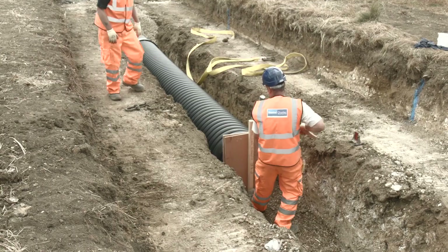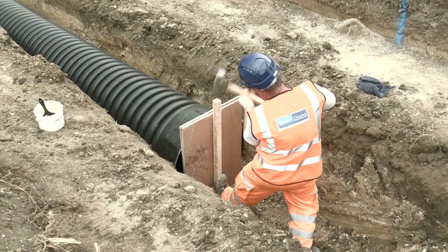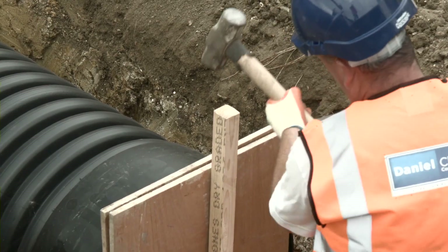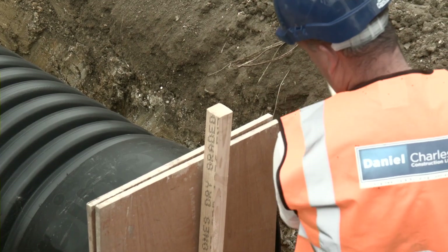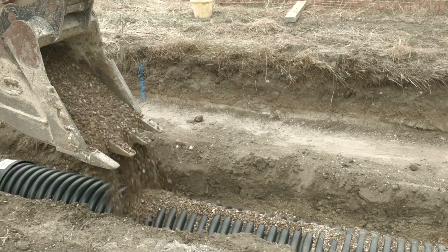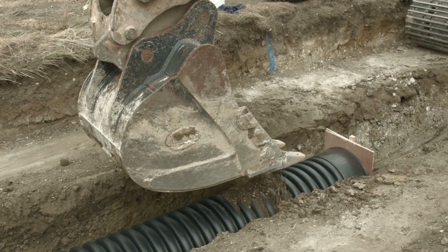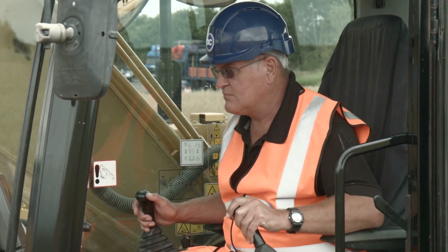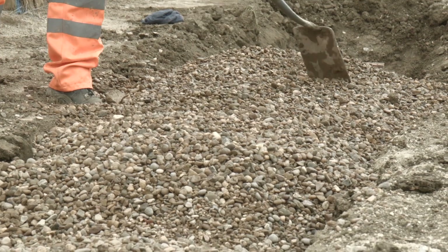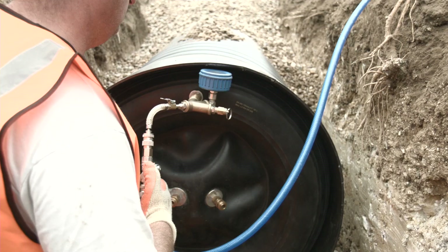Once the air test is complete, check that the pipe is still fully inserted. Stake a wooden board in place before you begin backfilling. This will hold the pipe in position and prevent any backfill entering the pipe. Then backfill around the pipe in accordance with the engineering specifications. Once the backfill and compaction is complete, repeat the air test on the pipeline to ensure joint integrity.